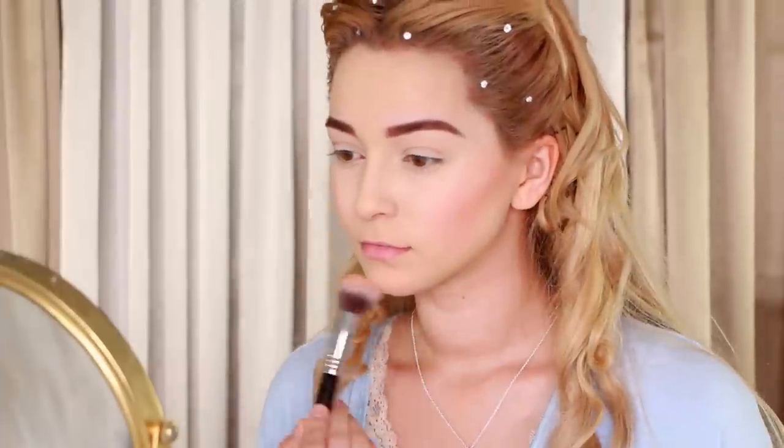Next, apply a soft pink blush to accentuate your cheekbones, and drag the blush a bit further down to make your face appear longer. Also, add blush on your chin and forehead to give a flushed look all over.